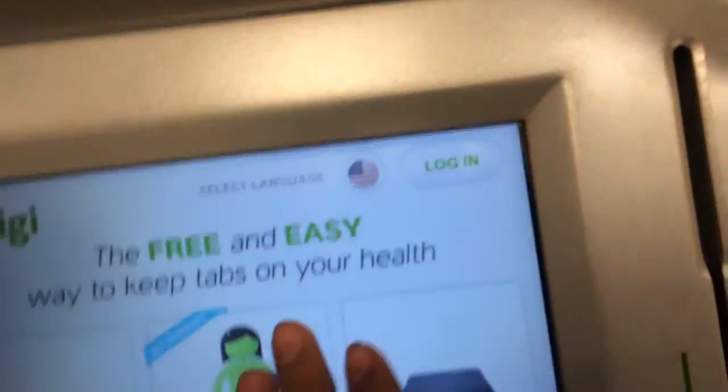So basically, this checks your weight — you sit on here, this is how it is. You create an account with them. That's a camera too, I'm not too sure about that.